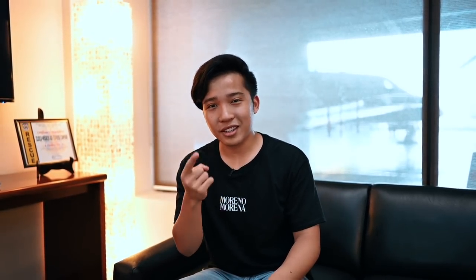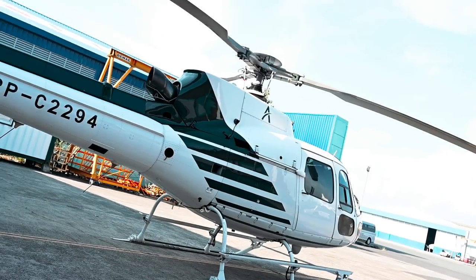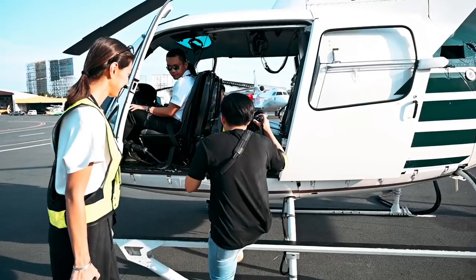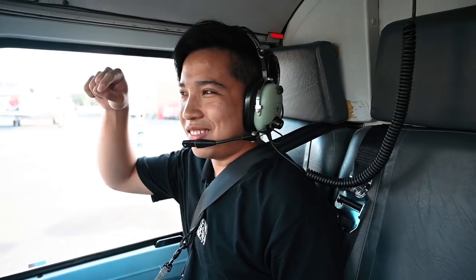So now that we're done with our gear and settings — ready to shoot, let's go! I've always wanted to do this and we're finally gonna do it. It's been a dream of mine to do this video and ride a helicopter, so we're gonna do it.